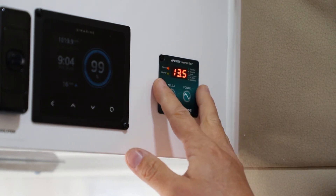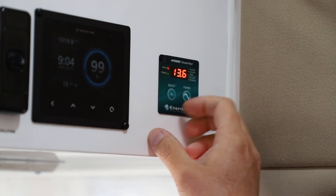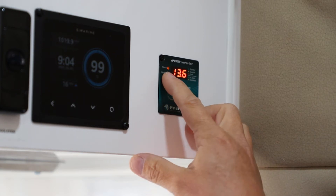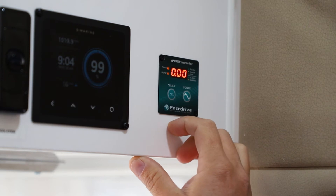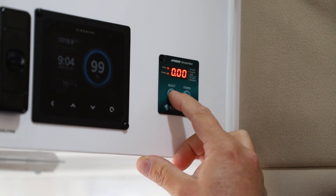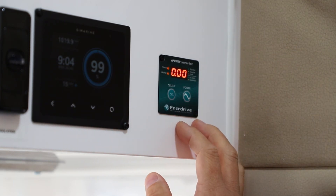With the display turned on, the inverter is currently on. We have the status light showing as inverting because we're not plugged into mains power at the moment. The display is also showing the green light for DC voltage. If we press the select button, it goes to orange, which now shows the kilowatt rating — and because we're not drawing anything, it's obviously at zero.